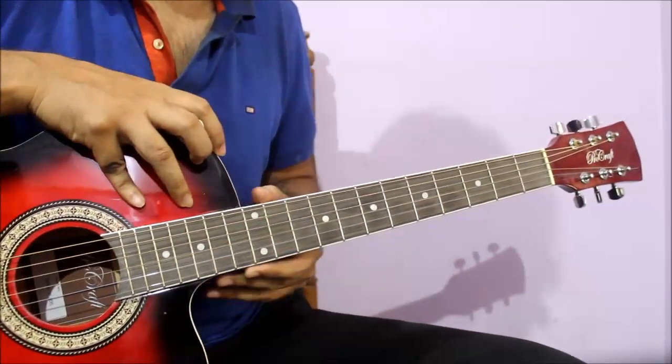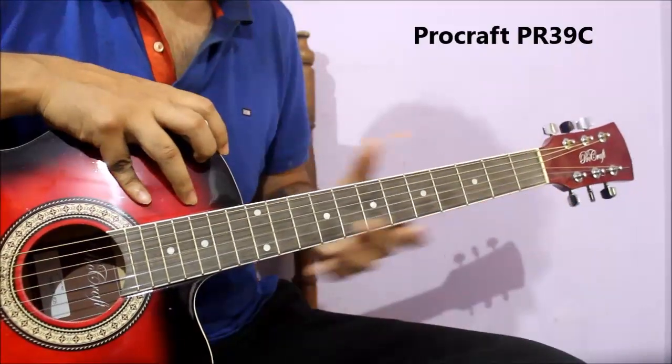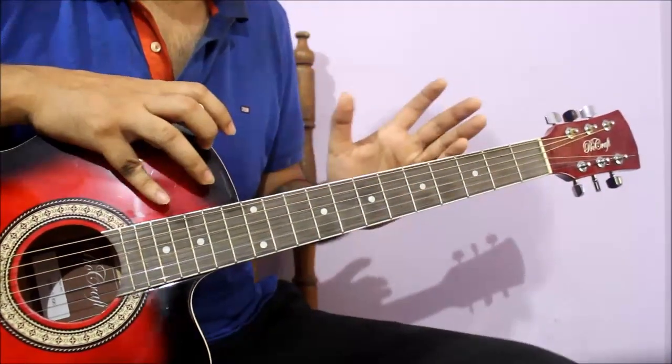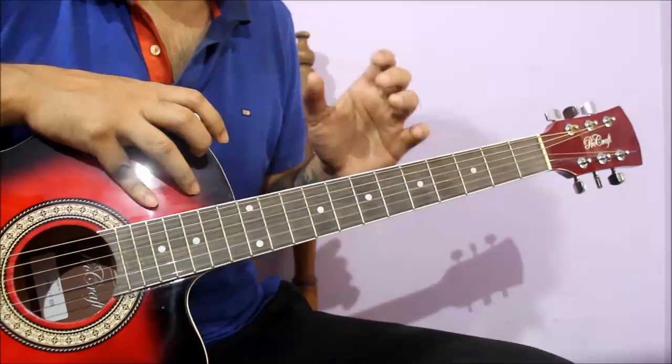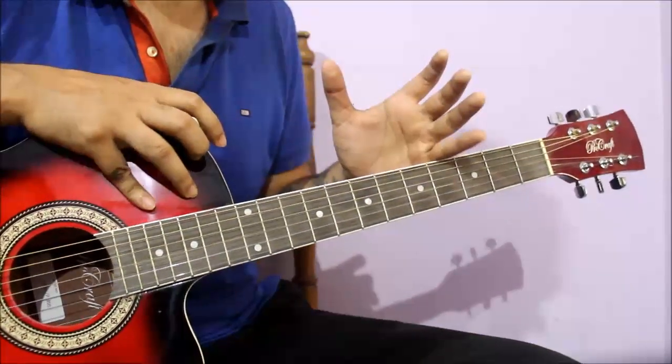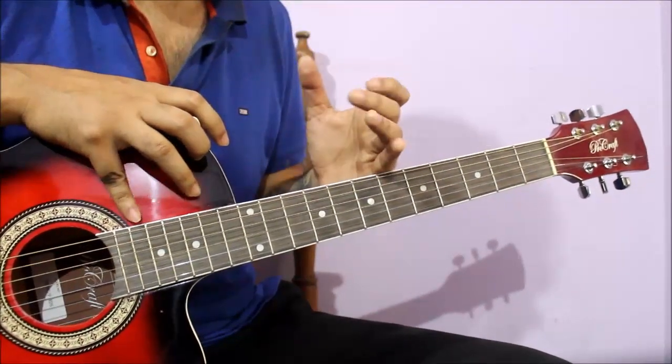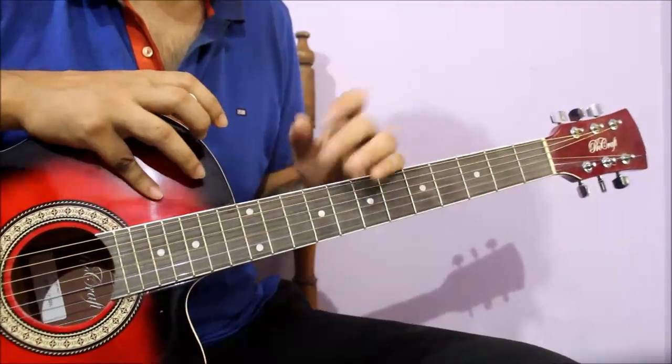Here I use Procraft. It is a 39-inch guitar. You will get a cutaway design here. If you want to buy a 6,000 rupee guitar, you will get the link in the description. You can go to Procraft's website or contact them offline.